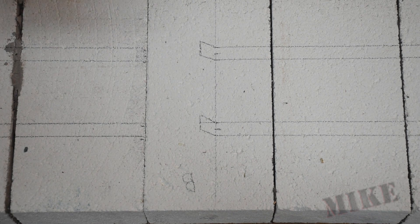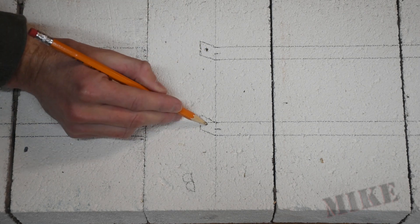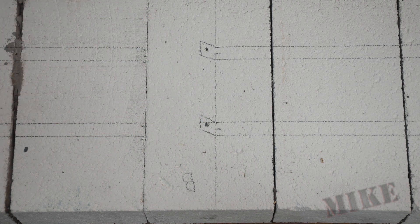Here I'm tracing out where the coils are going to go. This will be the entrance over here where I'm pointing, so I'm going to make a mark about there, and then up here in this other spot — this is where I'm going to drill for the coils to come in through the wall, and then they'll sit in these tracks here.